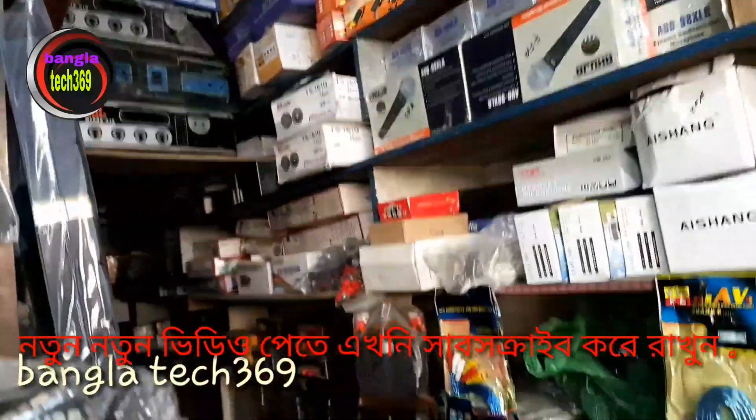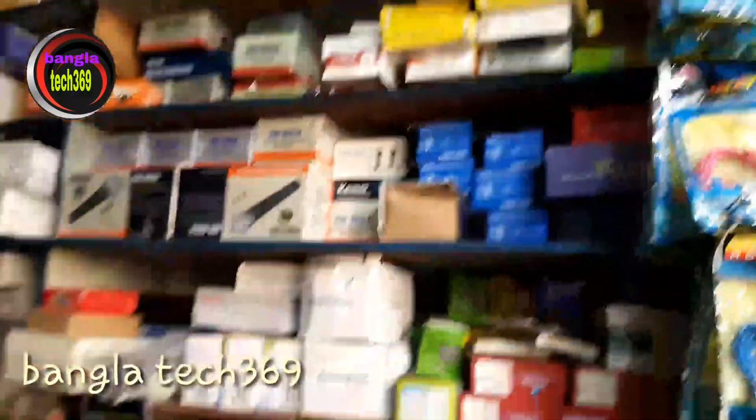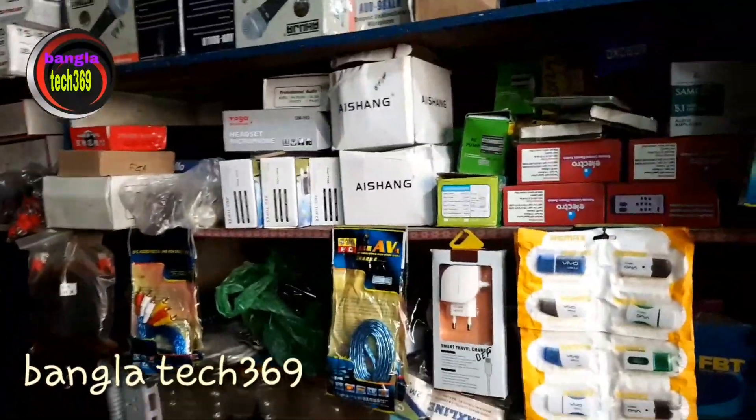Amplifier machine, amplifier cabinet, amplifier IC. I want to cover all the shops — microphone, BVNUDO's microphone, LED light. I want to do all the shops.